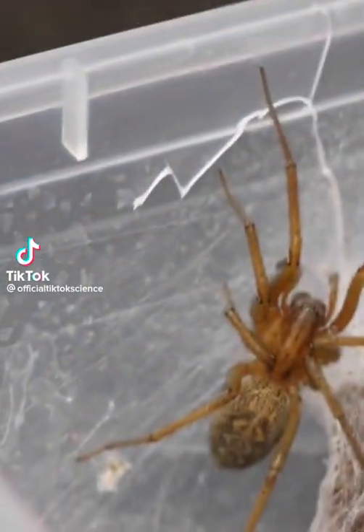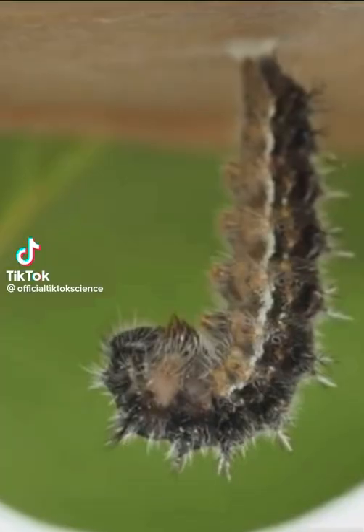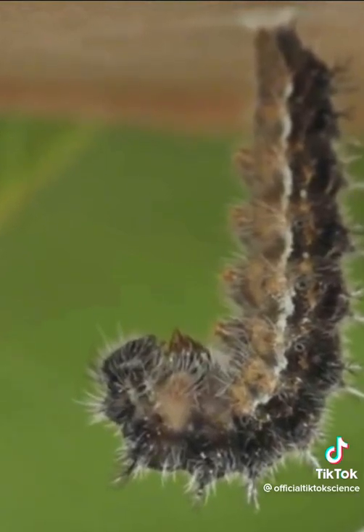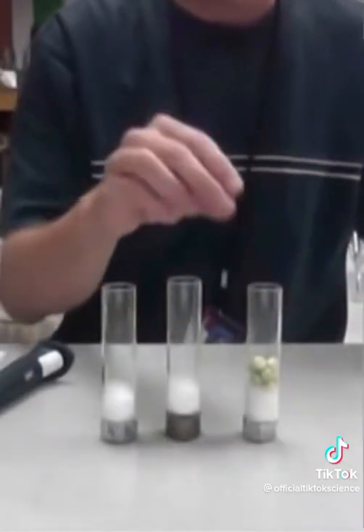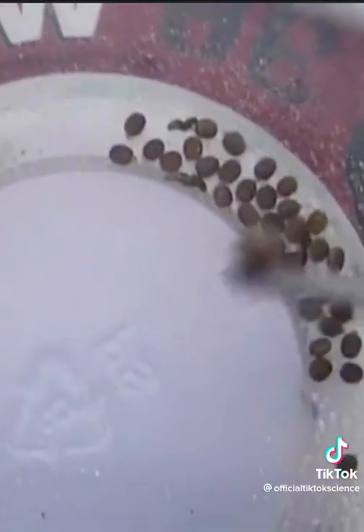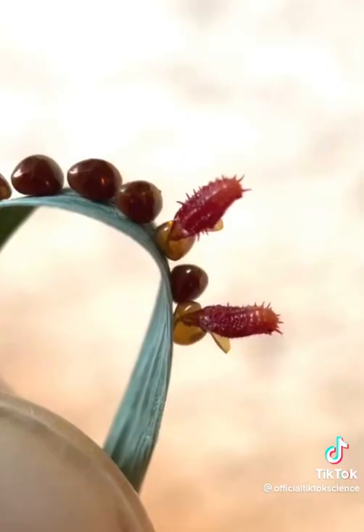This experiment started off by taking DNA from one of my pet spiders and splicing it together with DNA from a caterpillar. I took their samples to my homemade laboratory where I spliced them together and fertilized eggs. And once they hatched, they were some of the craziest creatures I've ever seen.